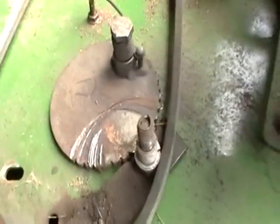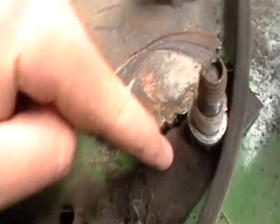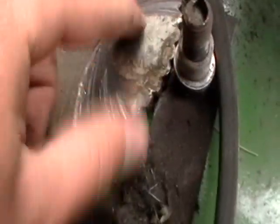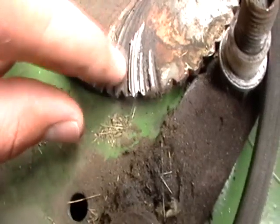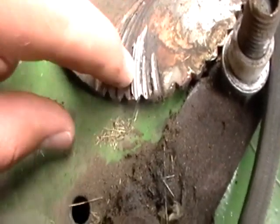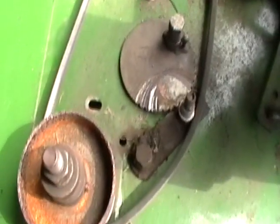Alright, so I took off that pulley there, and you can just see this piece jumps up on top of this other piece, and it's supposed to go down there. And then the pulley ends up rubbing in there and just melting it, so I might replace this part over this next winter to make it run a little better.